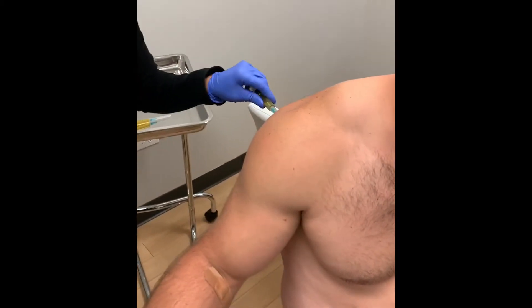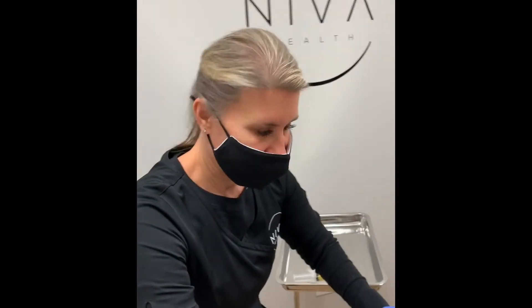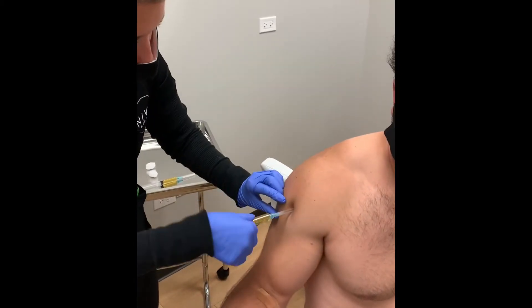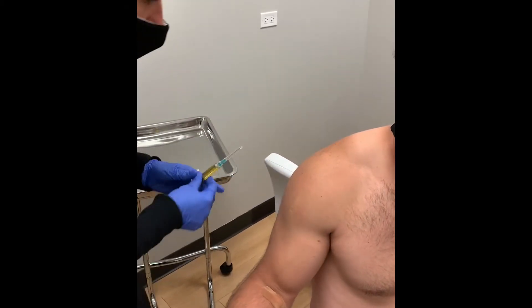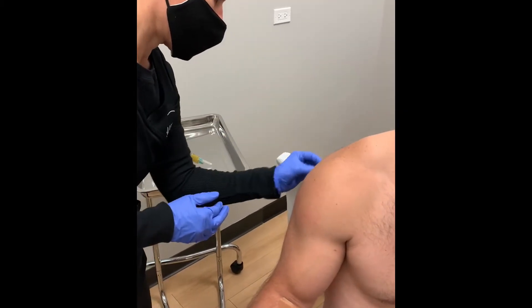This is Dr. Jason getting his shoulder injected, and Danielle, our nurse practitioner here at Neva Health, is marking the area where she's going to inject his — what we like to call liquid gold. All the growth factors, cytokines, all the things that are going to help him regenerate and repair any sort of damage.